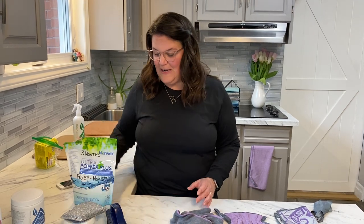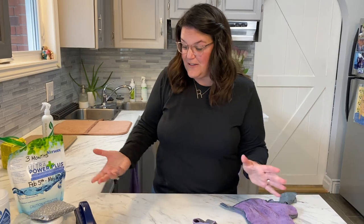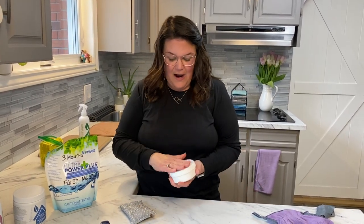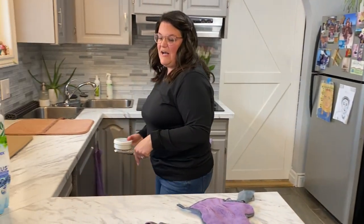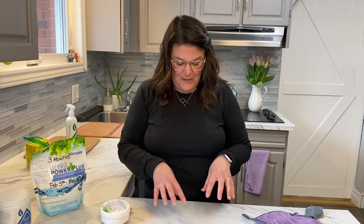I love this laundry soap because it lasts — for our family of six it lasts a full three months. I don't have a big jug sitting in my laundry room. It has no fragrance, because clean smells clean. I love knowing that by not using harsh chemicals in my laundry soap I'm doing something better for my family. It just works. I am obsessed with the laundry soap — that's the fourth product in the Safe Haven 5.